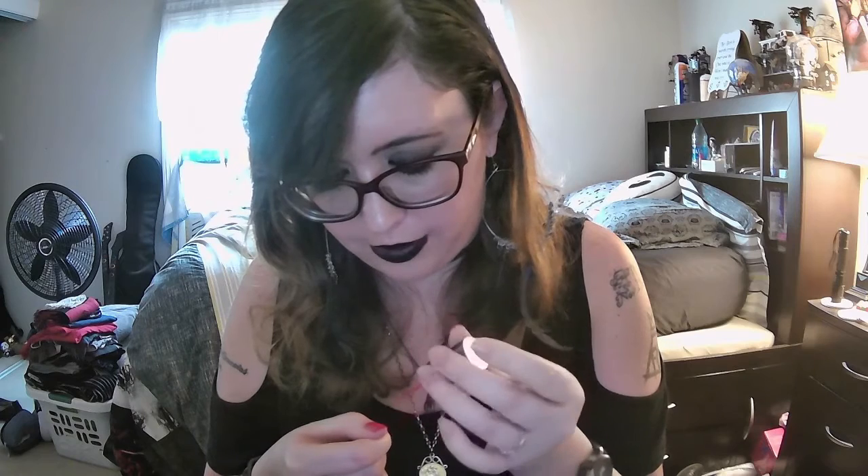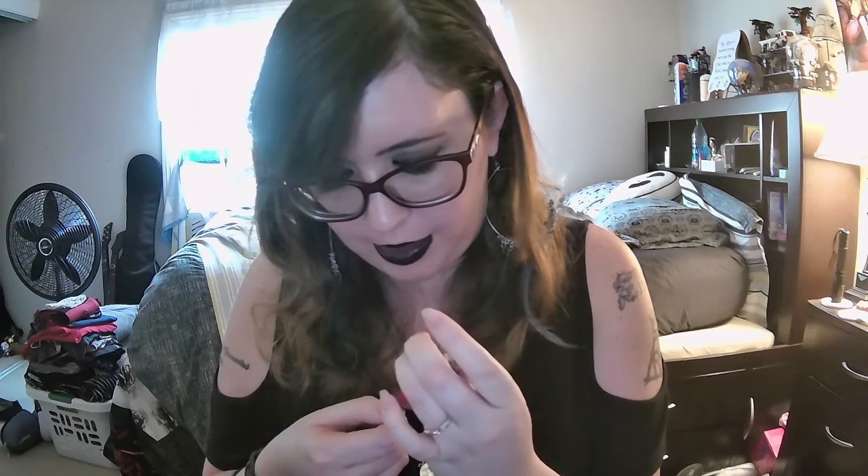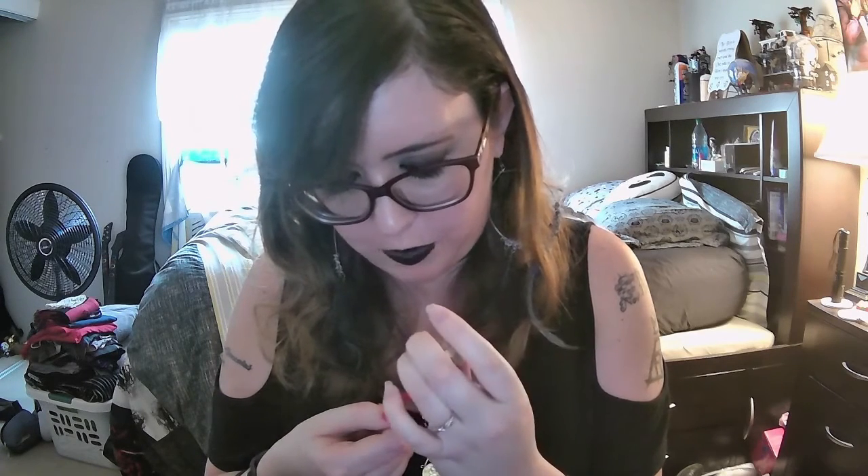When I was younger, people always asked me how I was able to do my own nails because I'm a righty and not a lefty, and I told them it just takes practice. Sometimes the left or right hand can get a little messed up, but nine times out of ten it actually works out fairly well. With the practice I've had over time, it actually got a lot easier to do my nails.